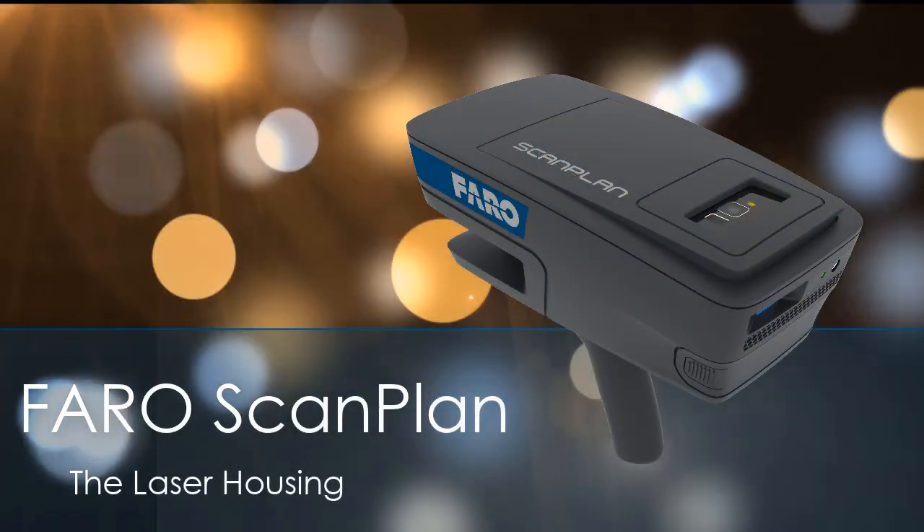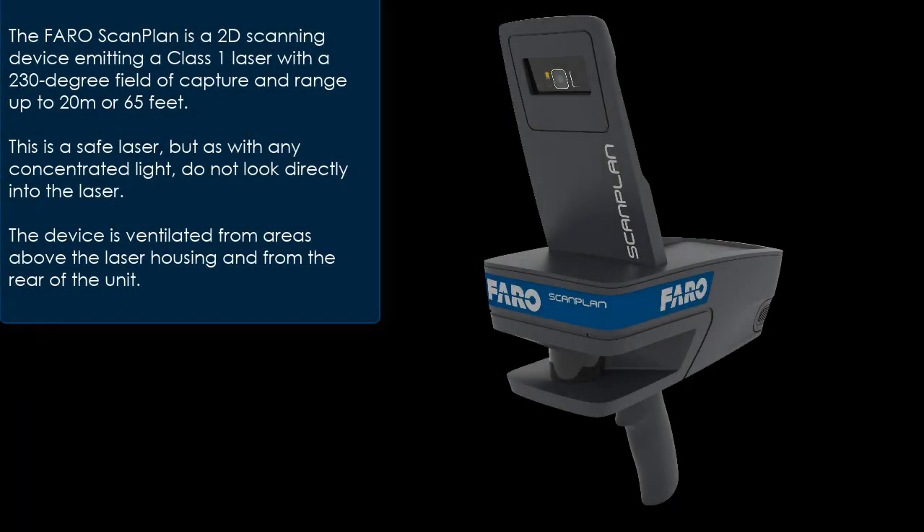The FaroScanPlan is a 2D scanning device emitting a class 1 laser with a 230 degree field of capture and range up to 20 meters or 65 feet. This is a safe laser, but as with any concentrated light, do not look directly into the laser.